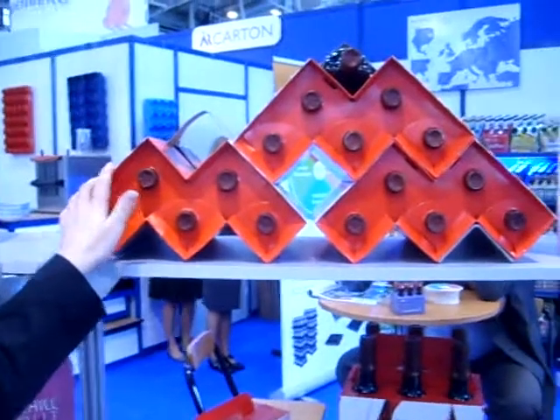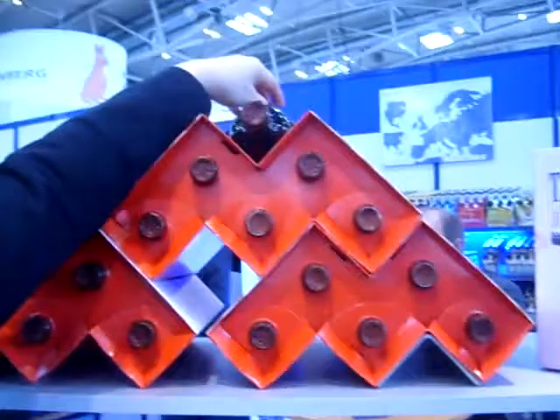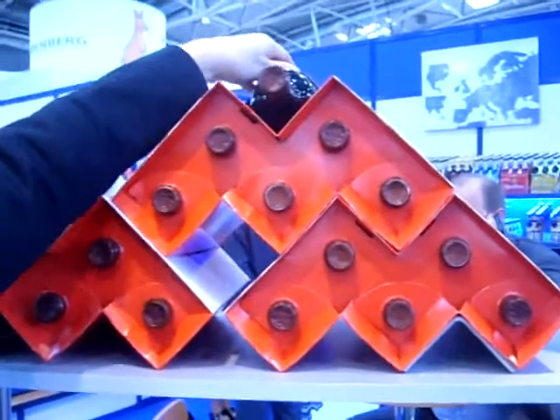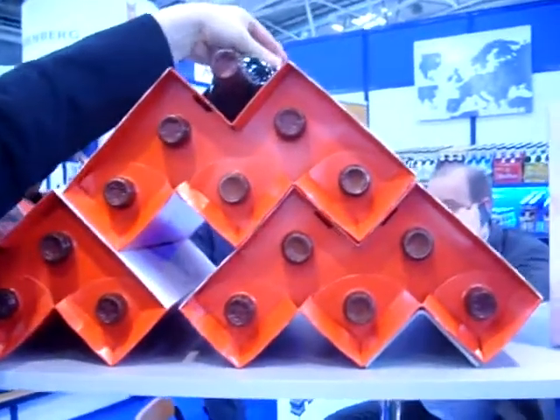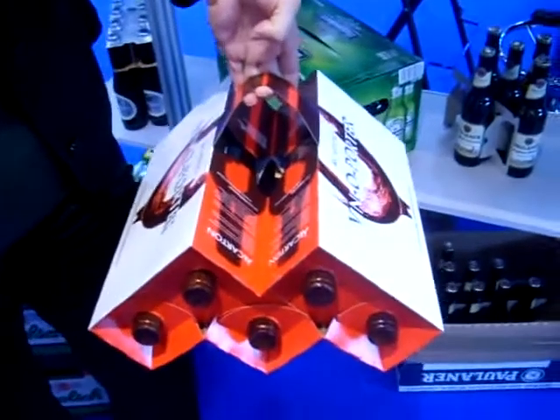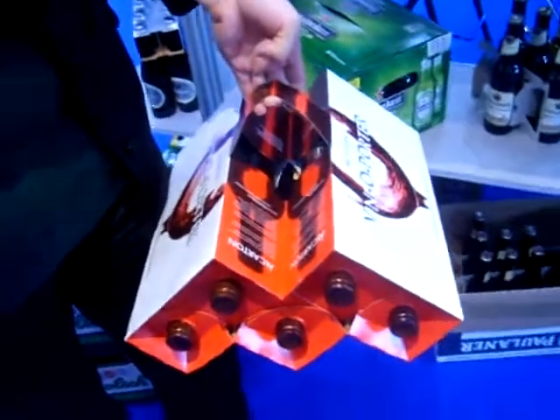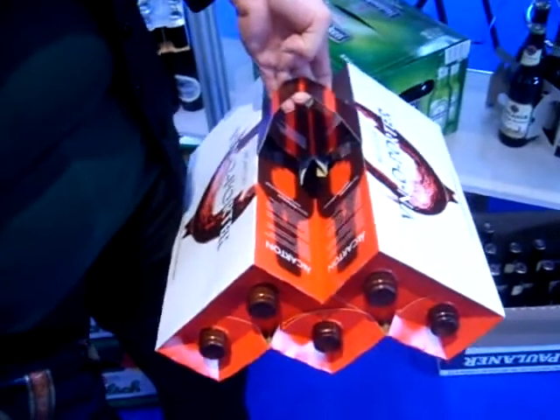It's a very special pack. We won the German packaging award — the Deutsche Verpackungspreis — and we also won the Worldstar packaging award. It's designed in the style of a wine shelf, so you can have it in wine boutiques. It's quite convenient, and it can also serve as a gift box.